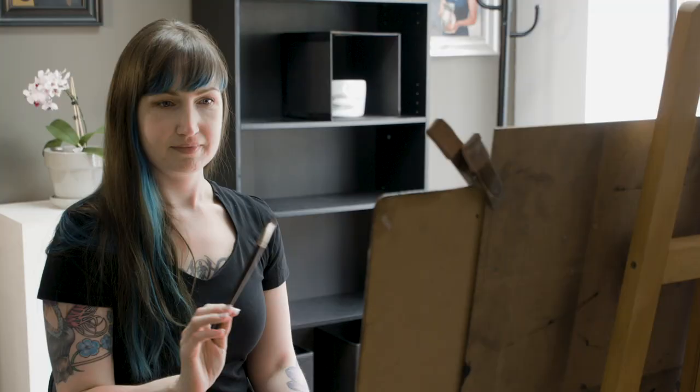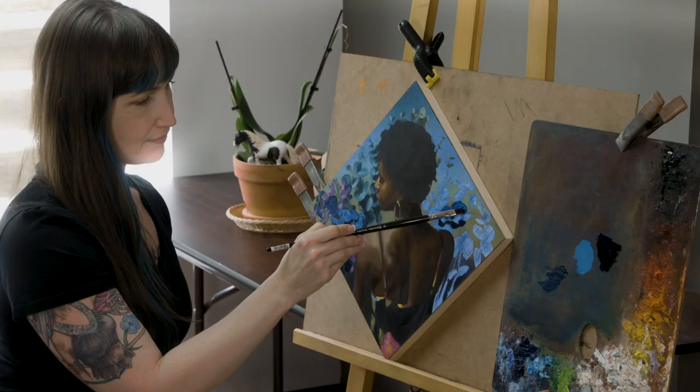I'm going to share with you what I have found to be the most flexible and efficient way to draw the figure from life. I'm back with another figure drawing video and today I want to share with you this method that I employ and that I teach in my classes that I feel is really flexible and adjustable for working from life.